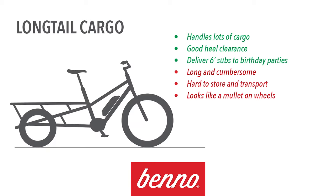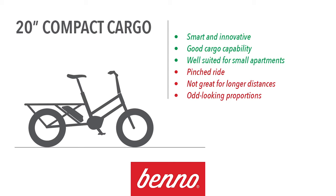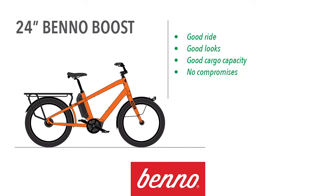The long tail cargo bike deserves credit as the original alternative to the bucket cargo bike. They have an extended rear that can haul a lot and extra heel clearance if you're really tall or have huge feet. That said, they're cumbersome and unwieldy and look pretty awkward if you're riding without a load. 20-inch compact cargo bikes offer smart, concentrated capability — ideal for apartment living and tight spaces — but the pinched ride makes it a bit awkward and less suited for longer rides. Good functionality, but kind of funny looking.